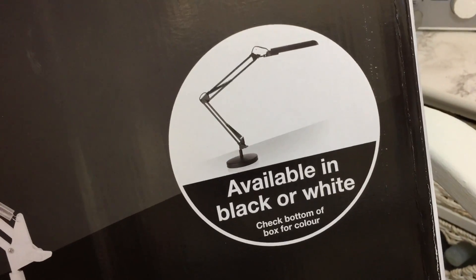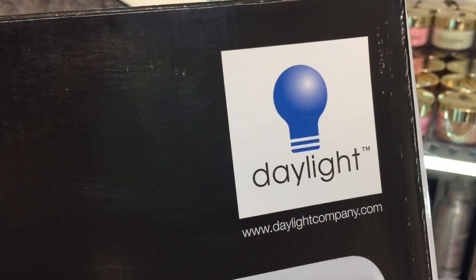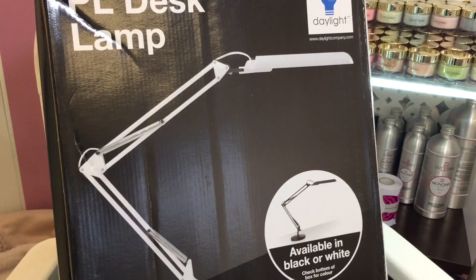It's also available in black — I've had a black one too. I got the black one first, but then I decided to use the black one at home and the white one at work. And this is just a list of things that come with it.